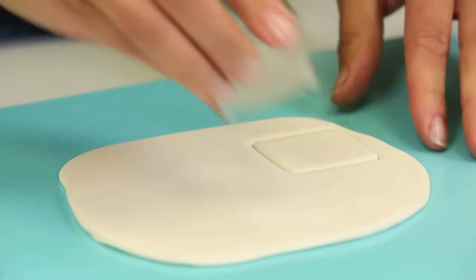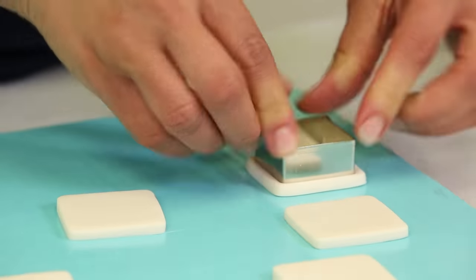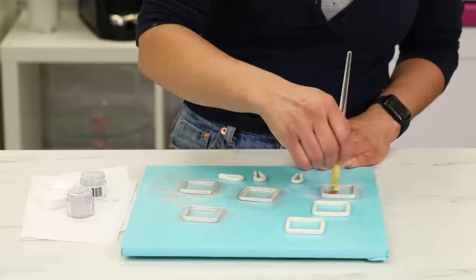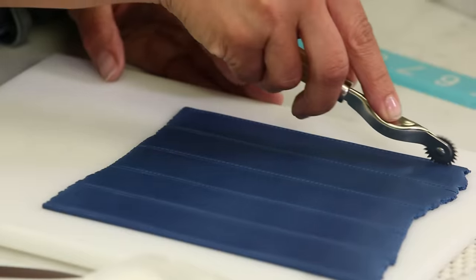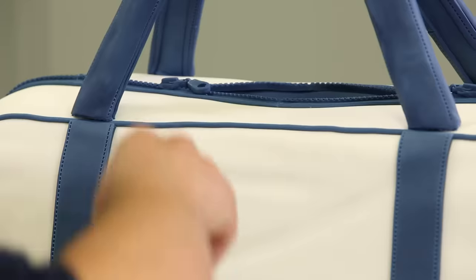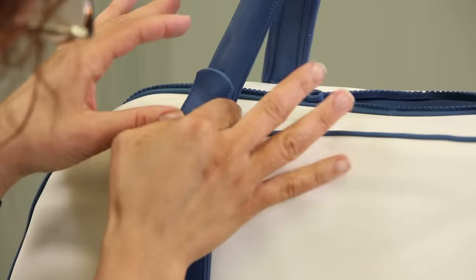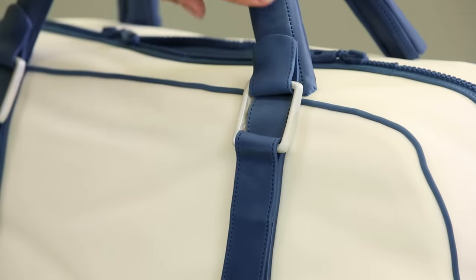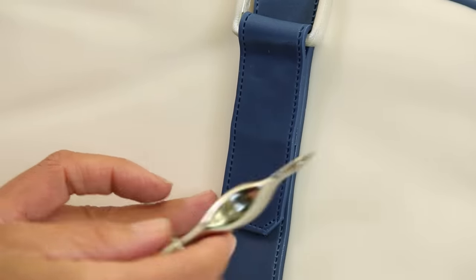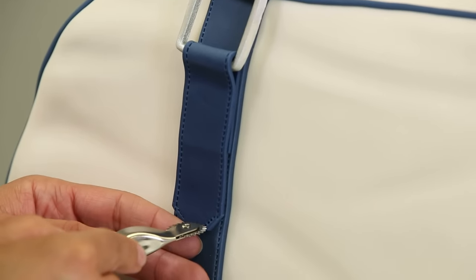I'm making buckles. I'm using plain white gum paste, rolling it out, and then using some square cutters to cut out buckles, leaving them to dry. These are things you'll want to make ahead of time. I carefully pick up the buckle with the two bands and glue it to the cake — the shorter side of the strap is glued to the handle, and then the longer side goes down along the strap on the bag. I use the overstitch tool, and this way it looks like these buckles help hold the straps onto the bag.